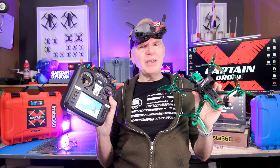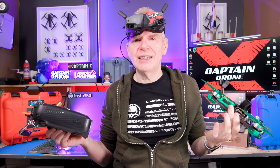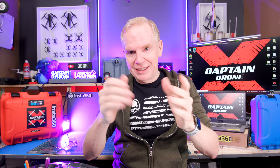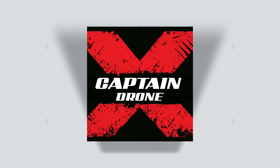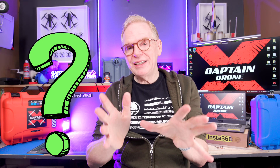Hey everyone, do you want to get into the FPV hobby but you don't know which kit to buy, which drone? I'm pretty sure that's the case because I get asked that all the time. In this video I'm going to tell you what FPV kit you want to buy for a beginner that's going to be under $200 US. Here we go.